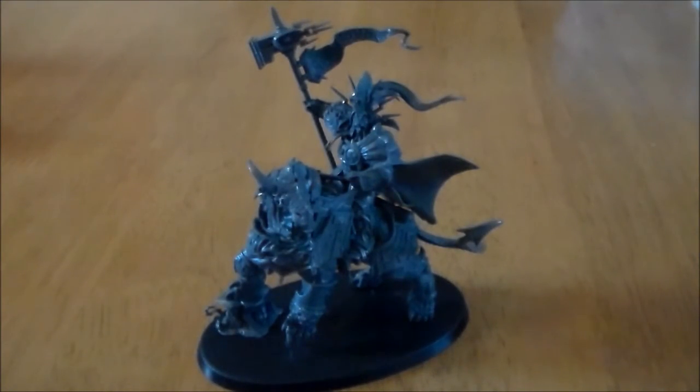Hey guys, SpongeMurphy here. Over the next couple of weeks I'm going to be doing a set of videos looking at some of the new units, or in this case model, from the new Age of Sigmar Starter Set.